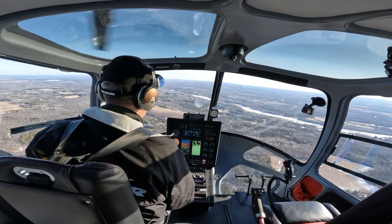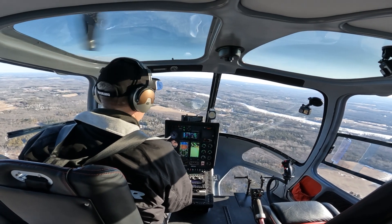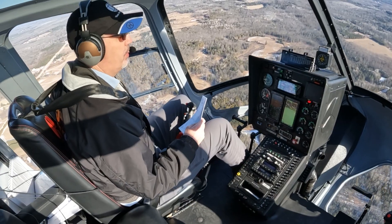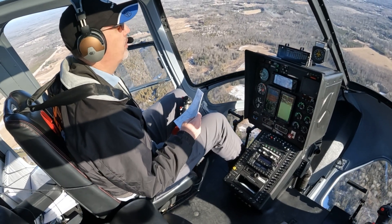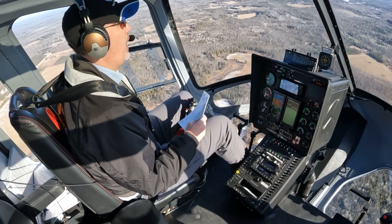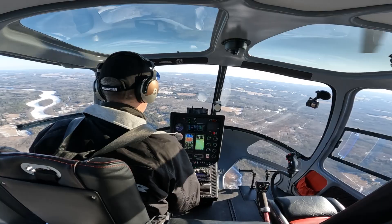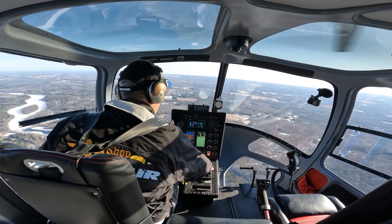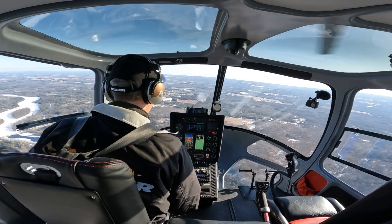Right now I have the autopilot in speed mode, and that's going to allow me to climb up while holding the airspeed that we bugged, which was right around 95 knots. If I just pull a little bit more power, the helicopter will start to climb.